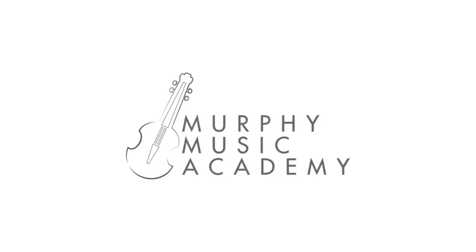Double stops. The best way to perfect your double stops or any other technique you might be working on is to put yourself under the regular tutelage of a private teacher, and that is what we do here at Murphy Music Academy.